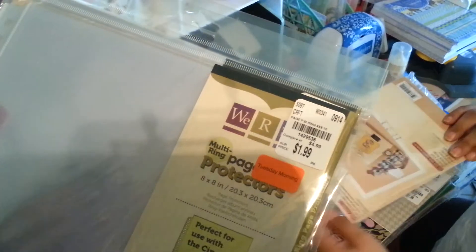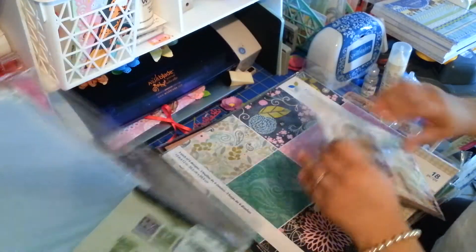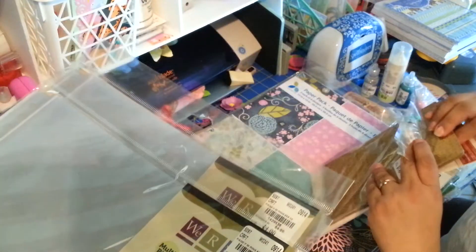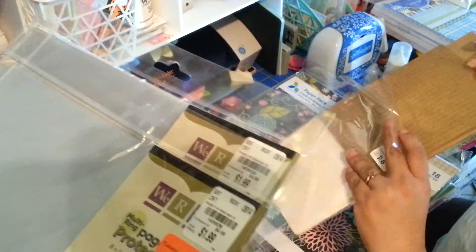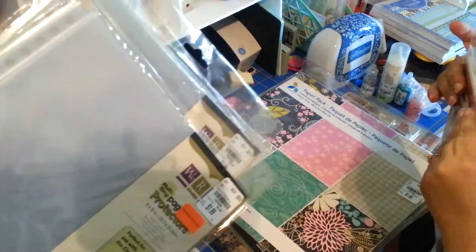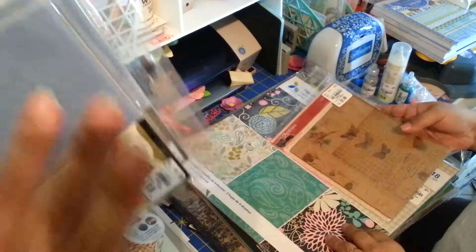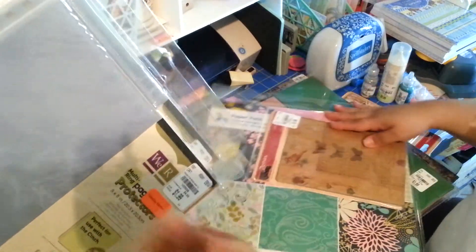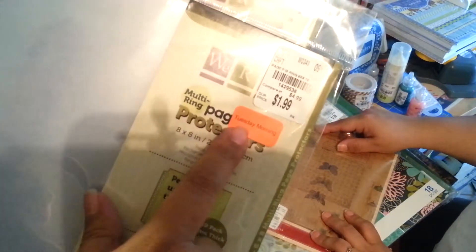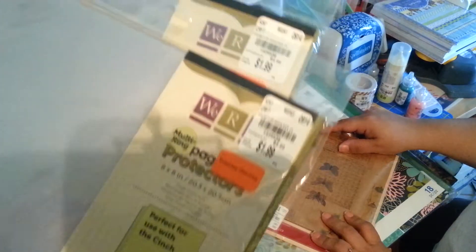Now these are the We Are Memory Keepers page protectors. We had seen these in the clearance forever and never picked them up. My sister goes 'do we need these?' and we said no — then all of a sudden we realized we should have bought them. We went back and they didn't have them anymore, so you've got to dig and look through every corner at Tuesday Morning. These were $1.99 and they were 20% off, so about $1.59.